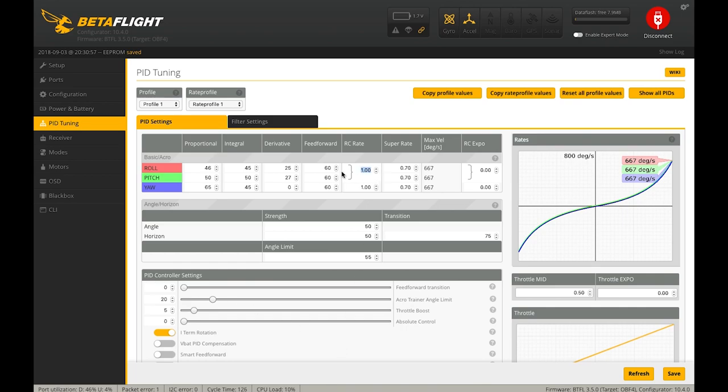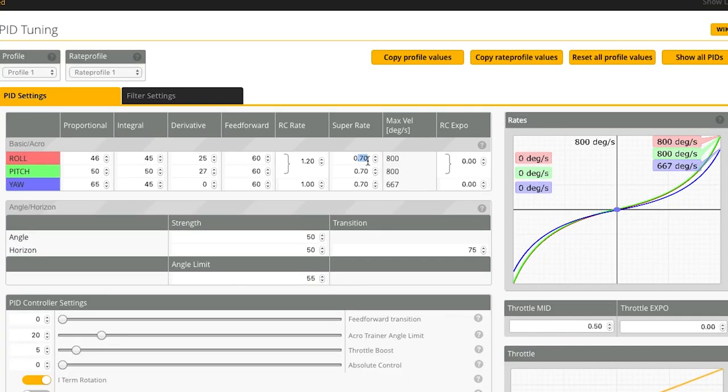I don't use any RC Expo — just Super Rates. I set an RC Rate of 1.2 for roll and pitch. For roll, I set Super Rate to 0.74, which gives me more snappability. For pitch, I decrease it a bit — I don't do a lot of fast pitch maneuvers. For yaw, I do it totally differently: I jack up the RC Rate to about 1.75 and drop the Super Rate down to about 0.4.